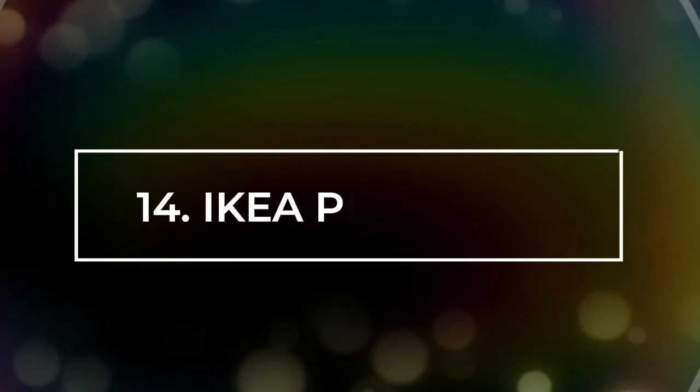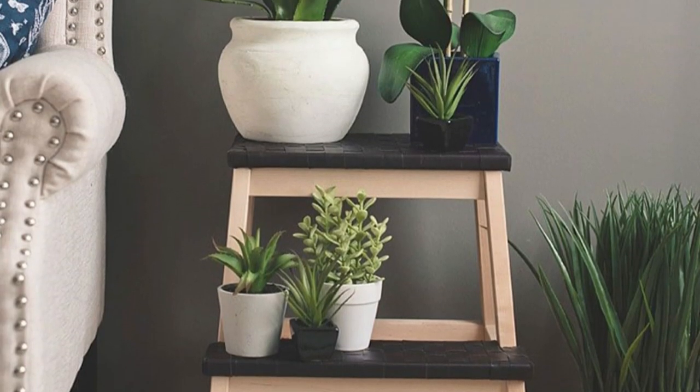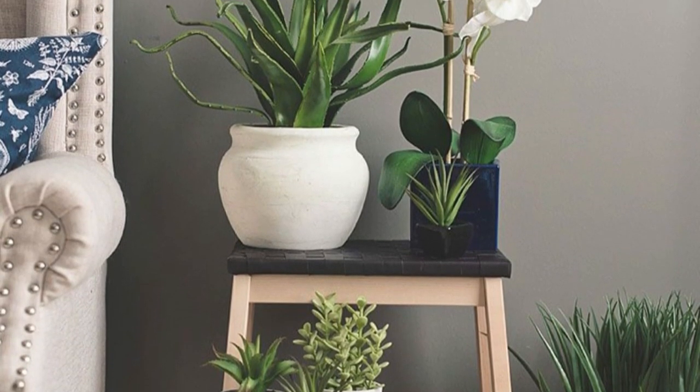Number 14: IKEA Plant Stand. Take inspiration from this idea and use a wooden stool from IKEA as a great plant stand.